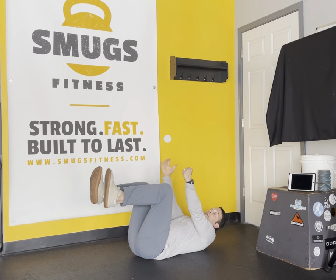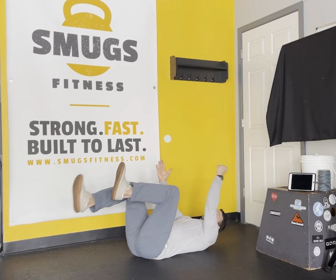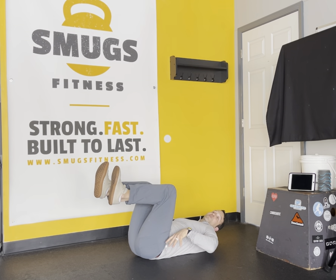Now if you want to jazz it up, you're going to get one arm moving with the opposite leg. Notice only one arm is moving at a time. I've got my low back pressed into the floor here. We're trying to keep some pressure in that floor so we engage our core.